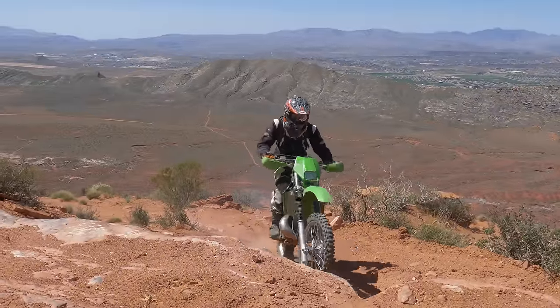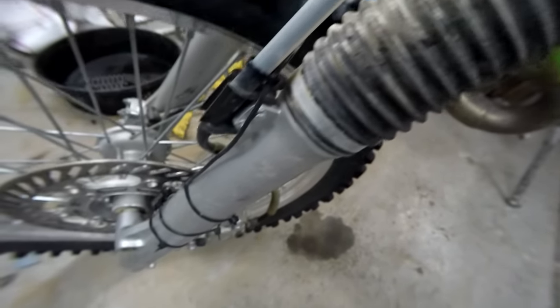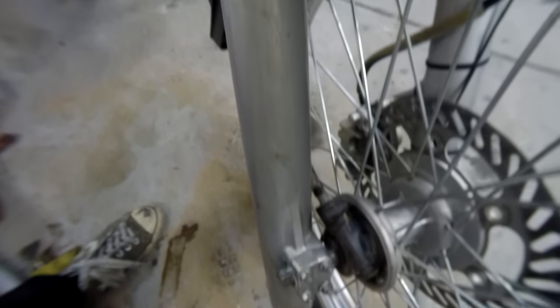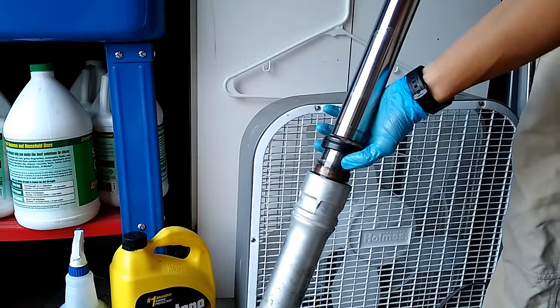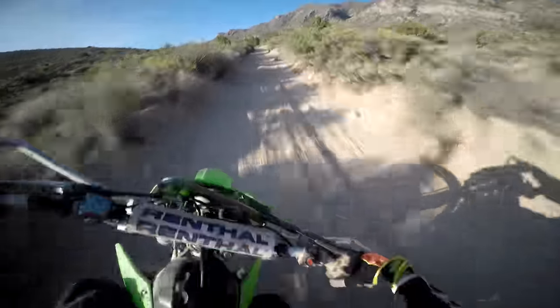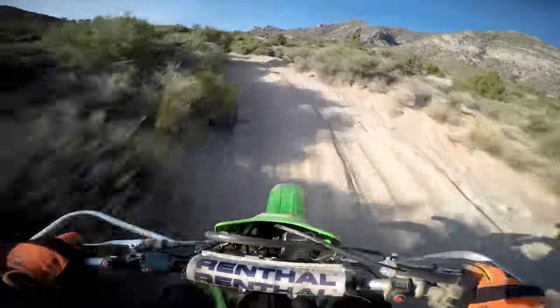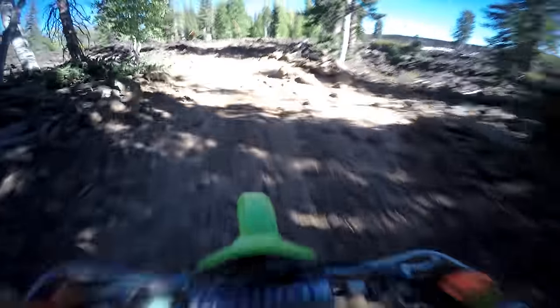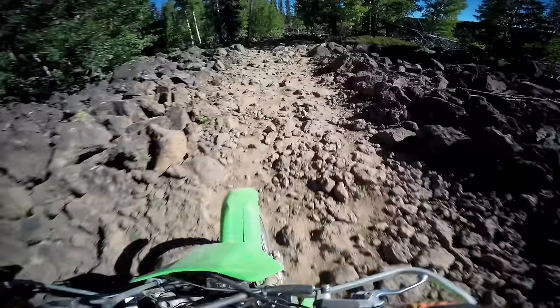Up front, the KDX sports 43mm conventional cartridge forks with 11.4 inches of travel and externally adjustable low-speed compression damping only. These are some of the simplest cartridge forks out there, which means they are cheap to maintain and easy to rebuild, with all of the standard wear items replaceable by just pulling the fork tubes out to expose the bushings and seals. The stock tune of these forks is pretty strange — most bikes are set up to feel acceptable to a wide range of riders, but these are definitely not. They feel like they're set up specifically to eat up harsh, gnarly stuff. Initial stroke hits, even big sharp ones, feel like they just vanish into the front suspension.